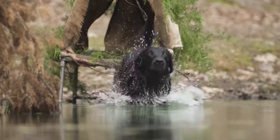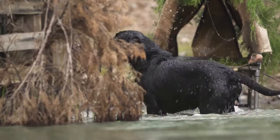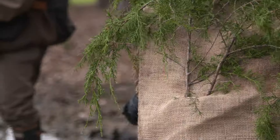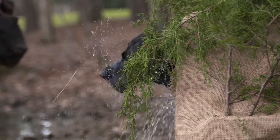The dog is steady to shot and fall. He has the mark. The handler sends the dog by name. He should recover the bumper, deliver to hand, then return to place and make ready for more action.